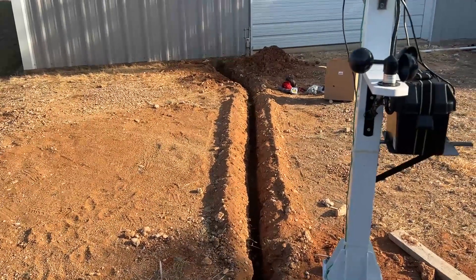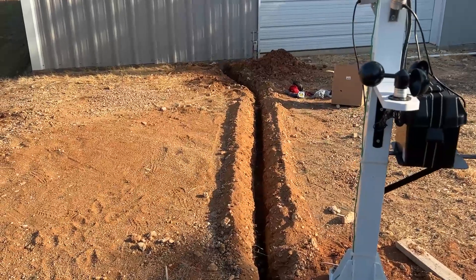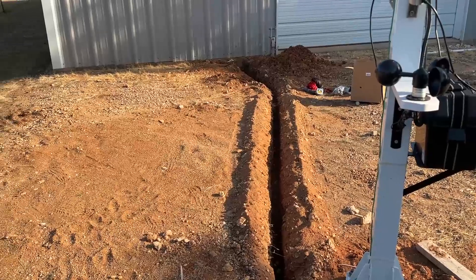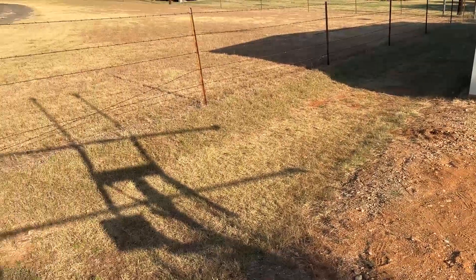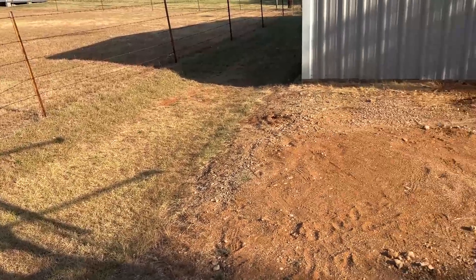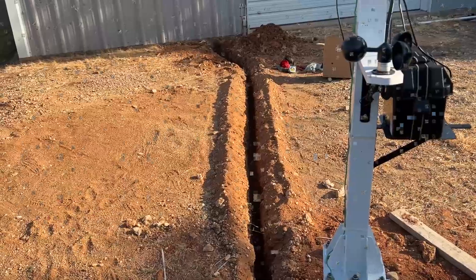I got the trench dug, and it's about a foot deep. That's deep enough for me. I'm not going to do any more excavating back here — it's hot summer. Everything is really starting to die. The grass has stopped growing, so you can just imagine how hard this mixture of gravel and dirt is right here.